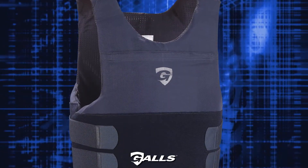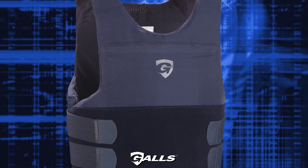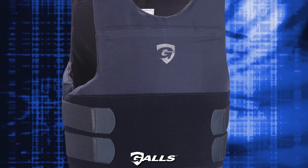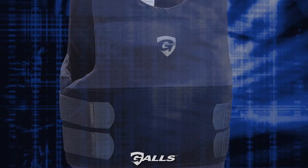Every pound counts when you gear up for your shift, so we make every effort to help you accurately choose your ballistic solution. Please contact us today for more information.